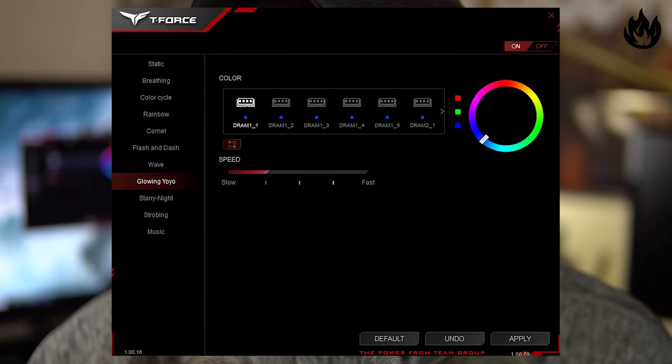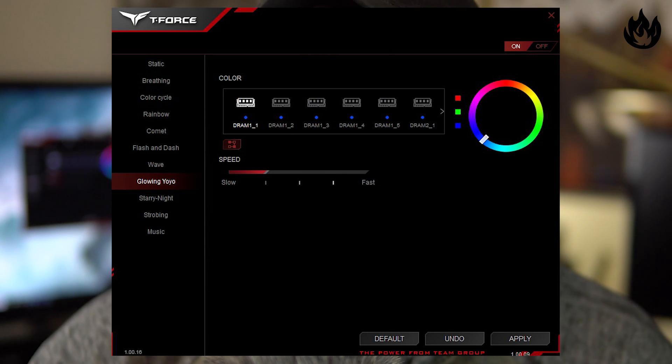The biggest thing with this memory kit is that it's white, it's RGB, and doesn't require any additional plugins like the G.Skill memory that's on my test bench. It's just a nice put-together package. Part of that package is the Blitz software, which is pretty cool — you can do things like Comet, Starry Night, Yo-Yo Effect, and Breathing. It's integrated with Gigabyte's RGB, MSI's Mystic Light, or ASUS Aura.